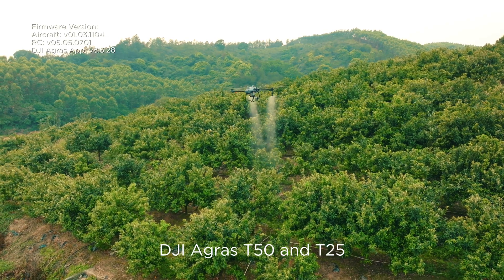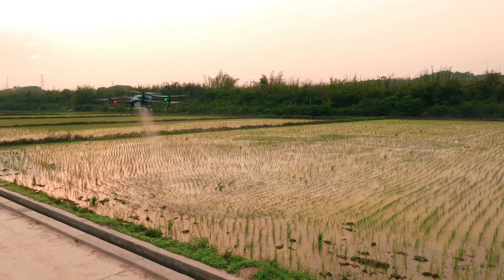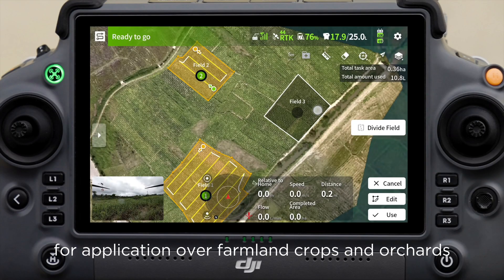A major update for the DJI Agras T50 and T25 has just been released, now offering expanded features for application over farmland crops and orchards.